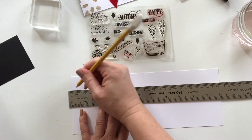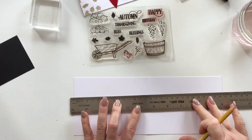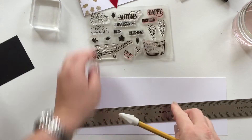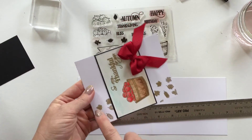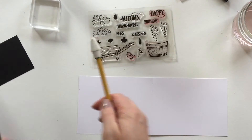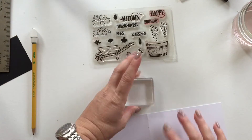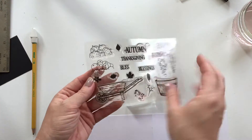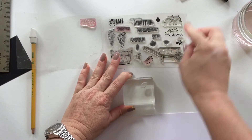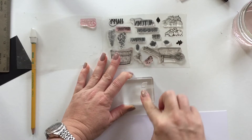I'm just placing three little dots here to help me gauge when I'm stamping to make sure the border is perfectly straight. Sometimes I kind of go off and end up with a diagonal or start going on a curve, so this helps me when I'm stamping to make sure those leaves are going straight.